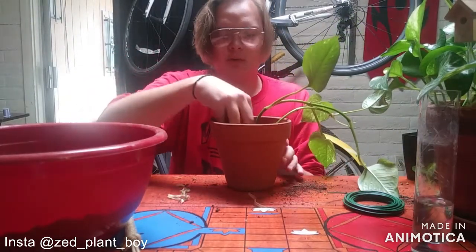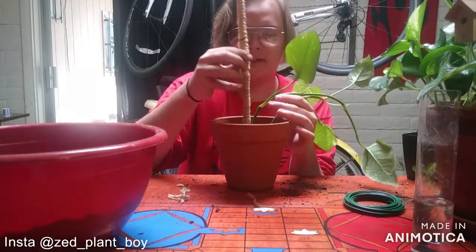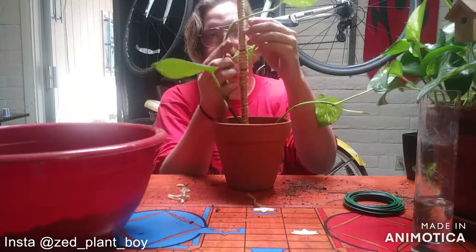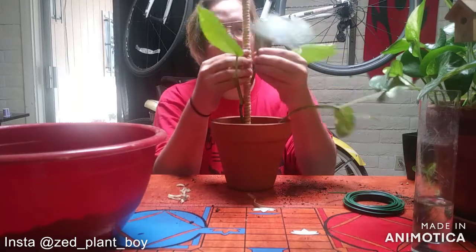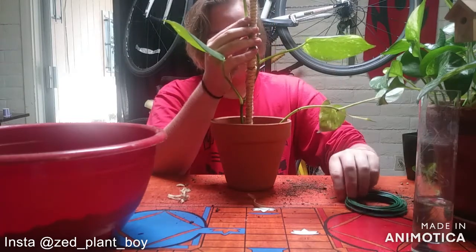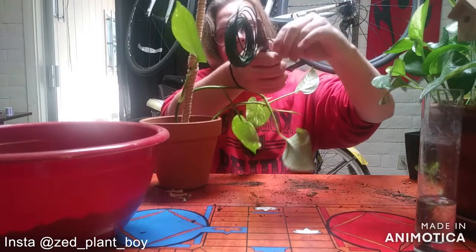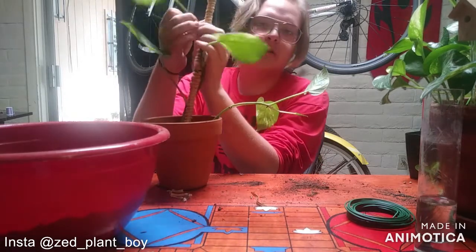Then take your rope pole — it's not a moss pole but it works the same — and stick it in the soil so it's in there nice and secure. Then wrap the plant around it. You can also take the extra floral wire from earlier and cut some moderate-sized pieces off.